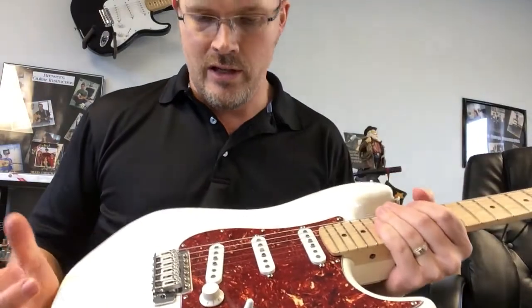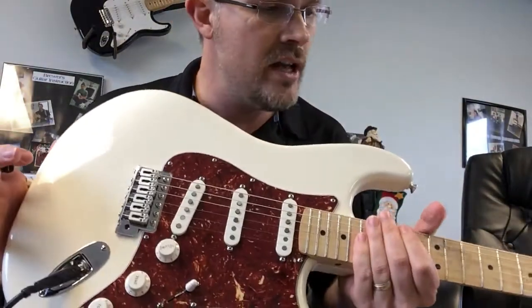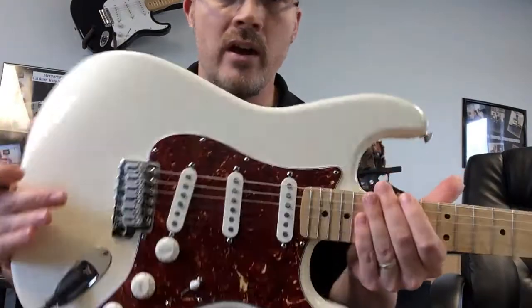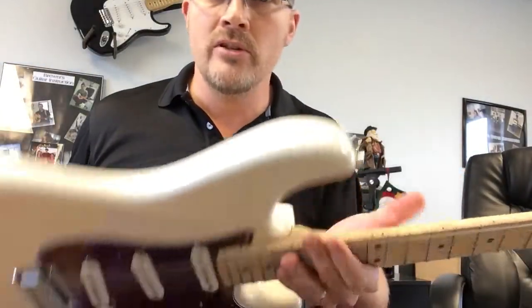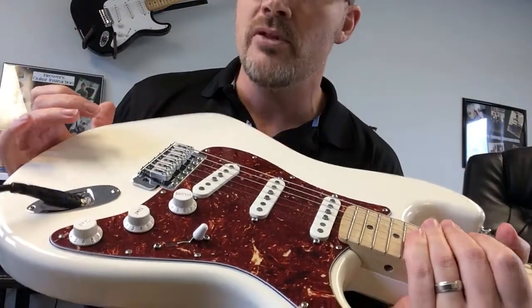This guitar is set up as well as anything I've ever played. I've used it the last two Sundays at Silverdale Baptist and it has just been so sweet to play. Texas Special pickups.